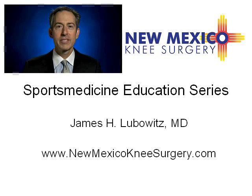This is Dr. James H. Lubowitz from Taos, New Mexico. Today we're presenting Understanding Knee Arthroscopy for the Sports Medicine Patient.